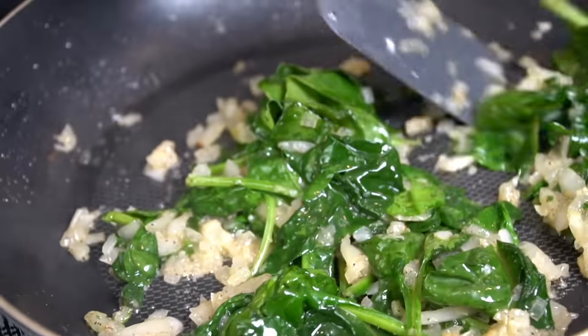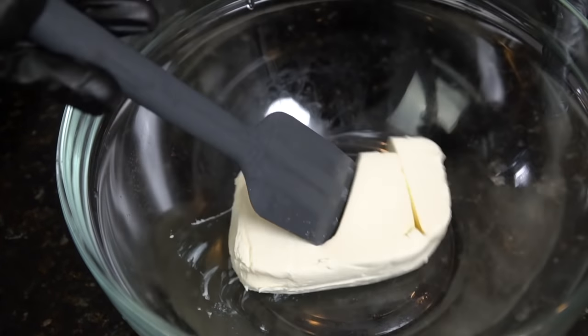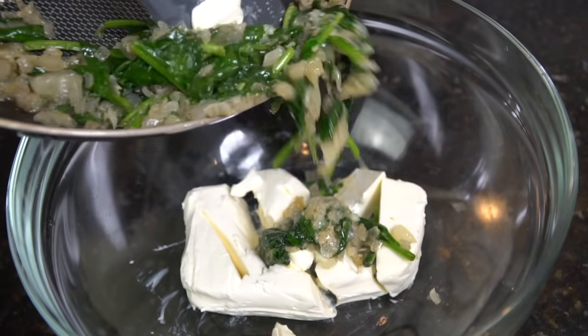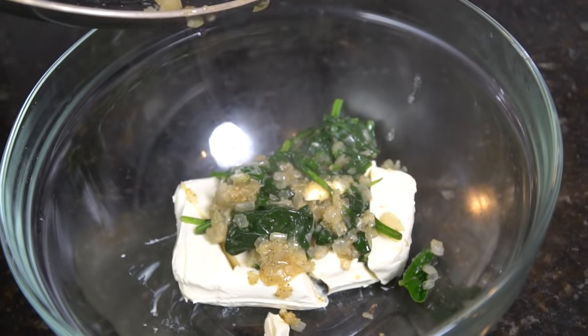If you cover it with a lid, the steam will allow that spinach to cook a lot faster. In a separate mixing bowl, we're going in with eight ounces of room temperature cream cheese, and then we're going to dump our onion, garlic, and spinach mixture right on top.